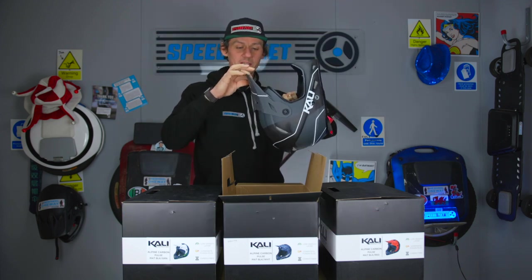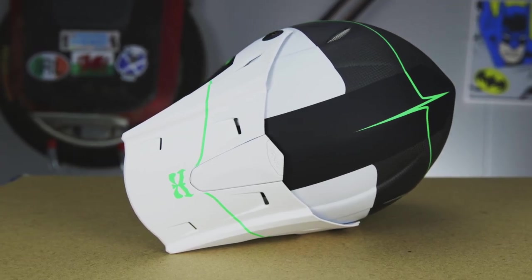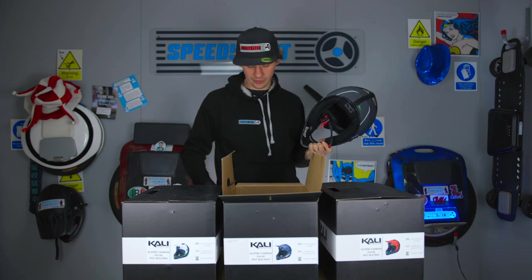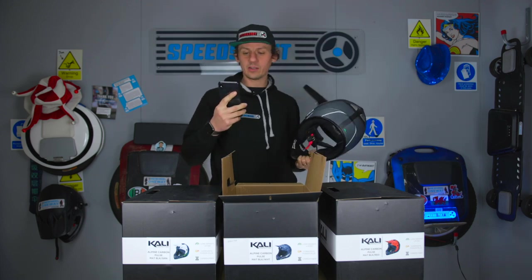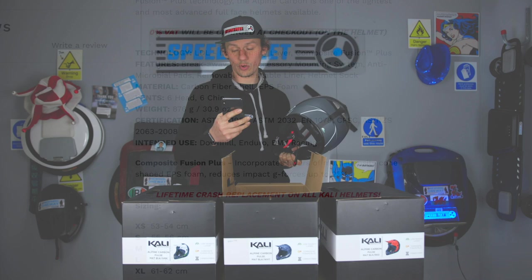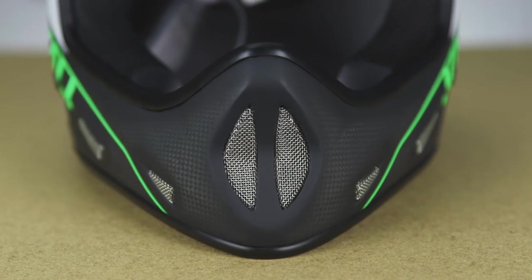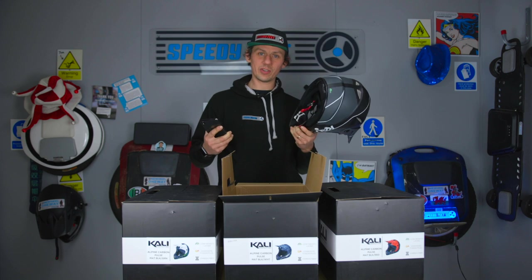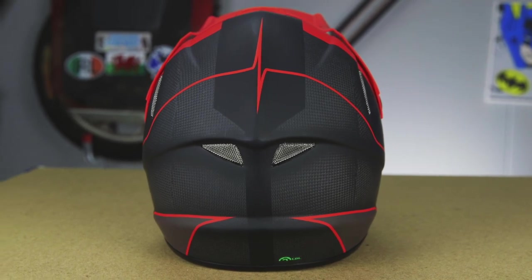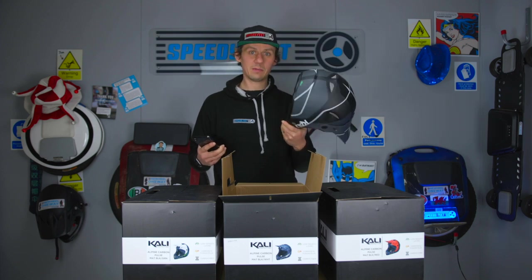The peak is also designed to break away and snap off on impact, which is a safety feature. In terms of certifications, the helmet has six head vents and six chin vents — twelve in total. The idea is that it's well covered for wet weather use: you won't get soaking wet, but it still vents your head, which is the hottest part of your body.